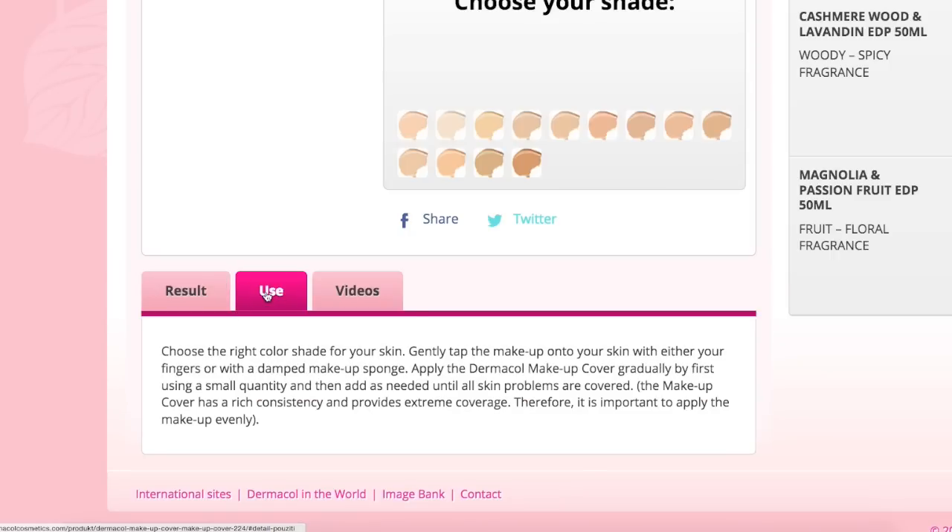To apply, you choose the right shade and gently tap the makeup onto your skin with either your fingers or a dampened makeup sponge. I purchased this off Amazon, where most people seem to buy it — I also saw it on Walmart's website. I got mine for around $15. Shade 208 was more expensive than the other shades, which were around $10-$11. Either way, it's still a super cheap foundation — drugstore foundations are typically in that $10-$15 range.